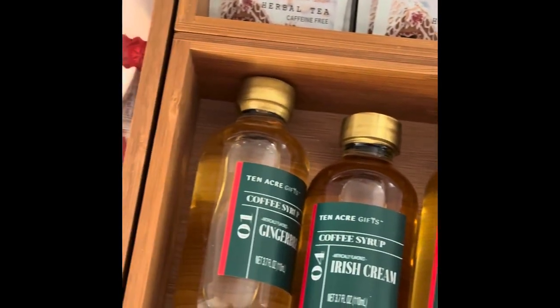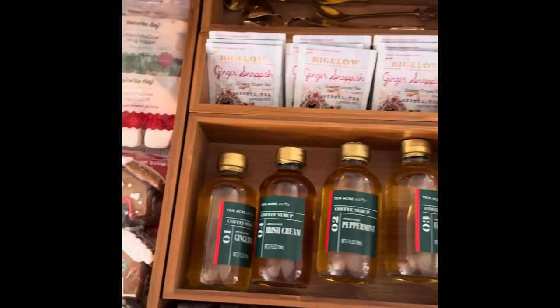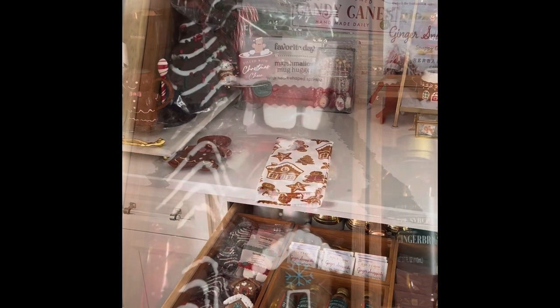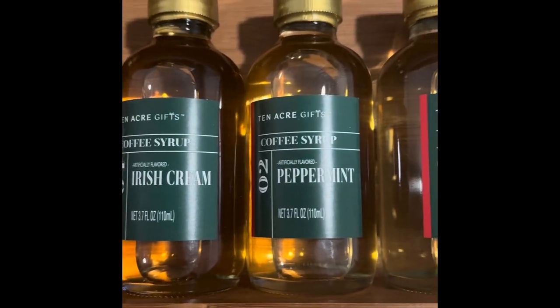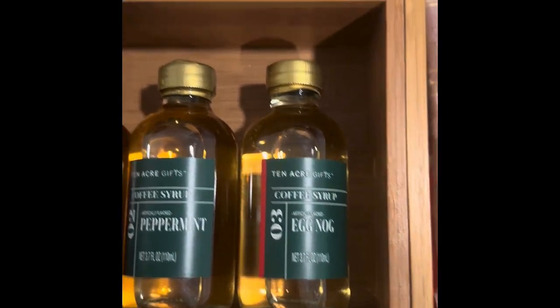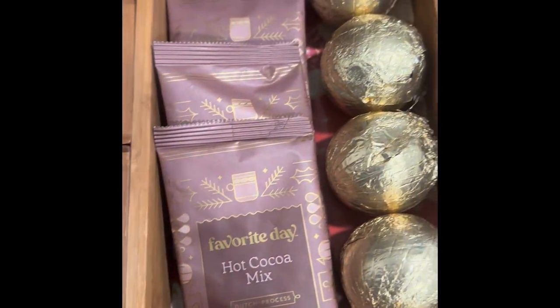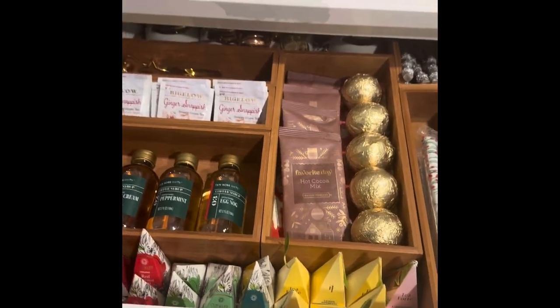I decided to tackle my drawer again — I lost most of my footage but I just wanted to show what I have. I have coffee syrups: gingerbread, Irish cream, peppermint, and eggnog — I haven't tried them yet but I can't wait. I have all my little accessories for my teas and my stirrers. I really love this overview of everything — it looks so beautiful. I love this ginger snap tea that I'm currently drinking, some hot chocolate bombs, pretzels with chocolate, and teas to the front. I just kept it really simple and functional, and that's the name of the game.